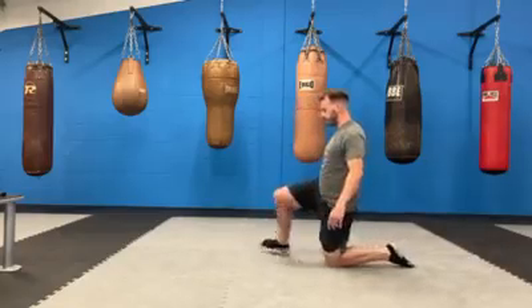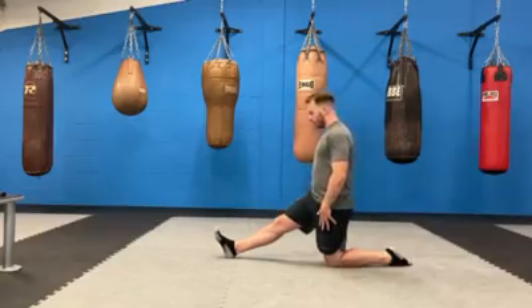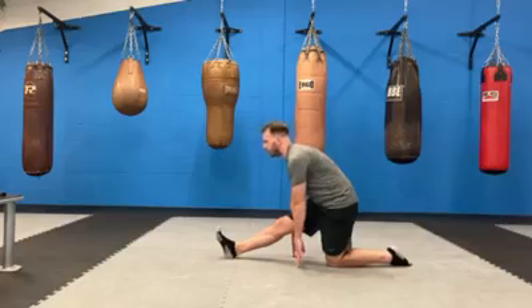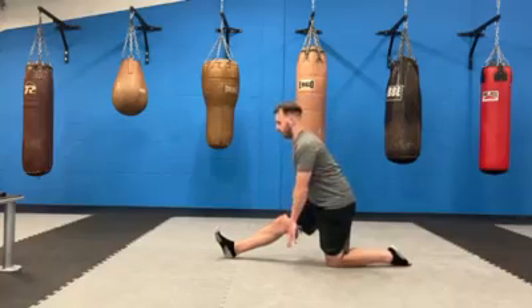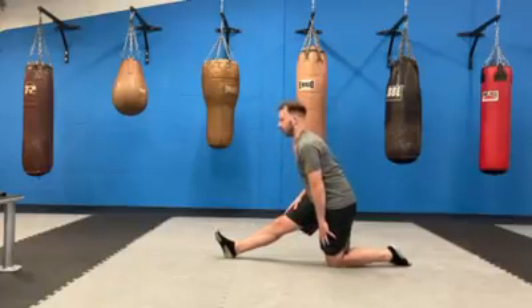Place that heel down — again, the leg should be nice and straight. Lean forwards and feel that stretch. Hands on your thighs if you need to; if you can, touch the ground. If you can, push your chest out as you're lowering — that's going to increase the stretch a lot more. When I push my chest out I can't get as low, so I'll just stay here.